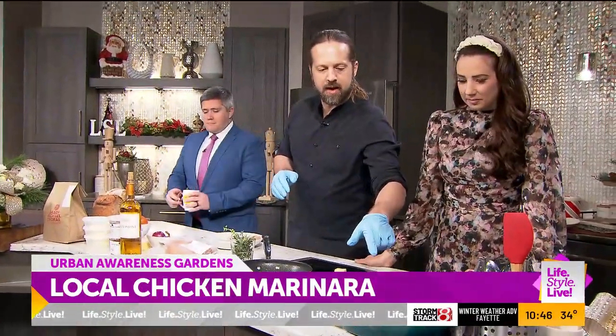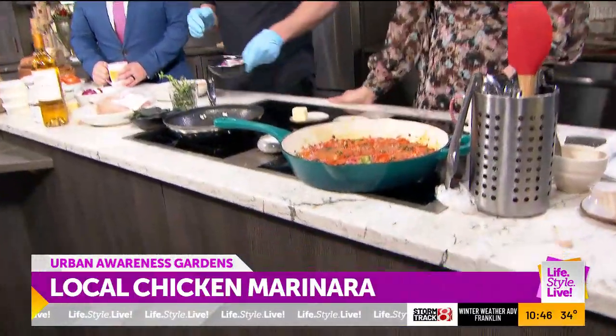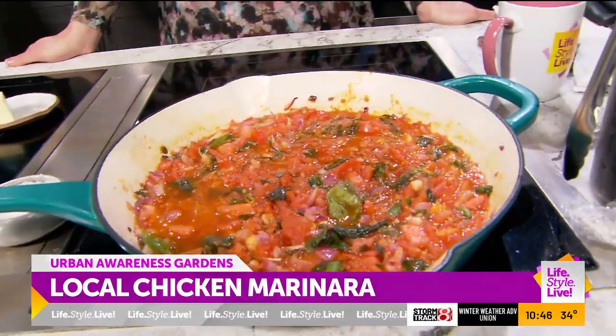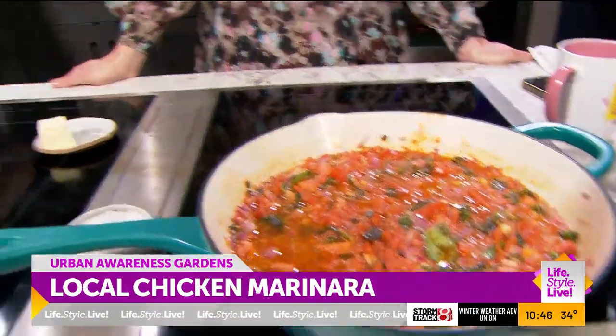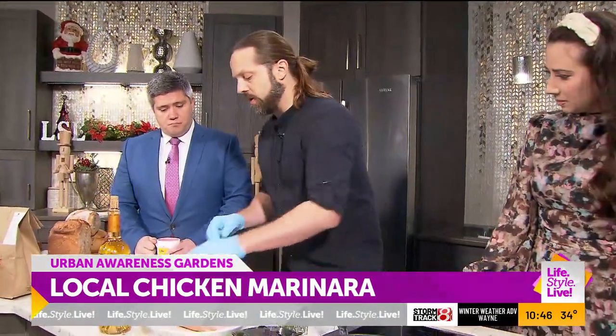That's a perfect temperature — I wanted to get it hot before we started. You can see how the sauce is breaking down. If you're doing chicken marinara, you can just do it all on the fly, but if you really want to make the flavor sing, you want to do a marinade. You can do it the night before or an hour before, but the day before is going to make a real difference in flavor.